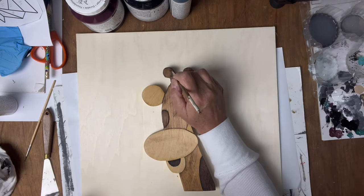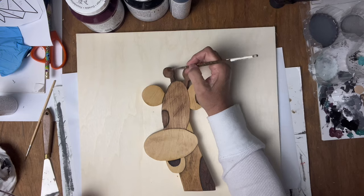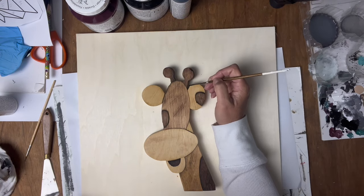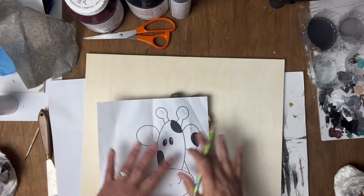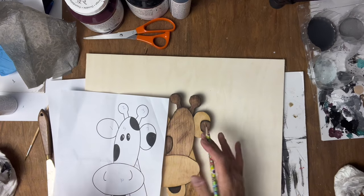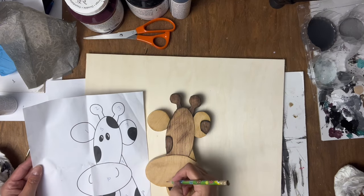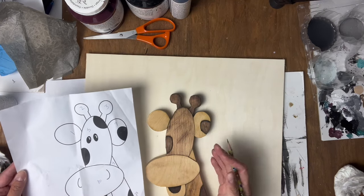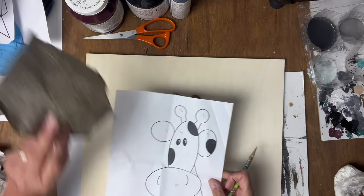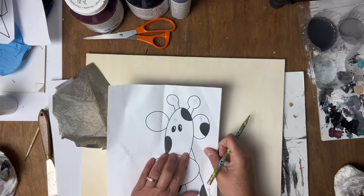I'll just continue on with some shading around the edges to really help bring that piece out. Once I'm done with the shading we'll get into doing the face and put the finishing touches on this piece. For the face features you could either cut them in the wood, or you can paint them on, or use a Sharpie — whatever you prefer. I'm going to paint them. You could either freehand it, which I'd probably do, or you could trace it on using graphite paper and the pattern — it's really whatever you're comfortable with.